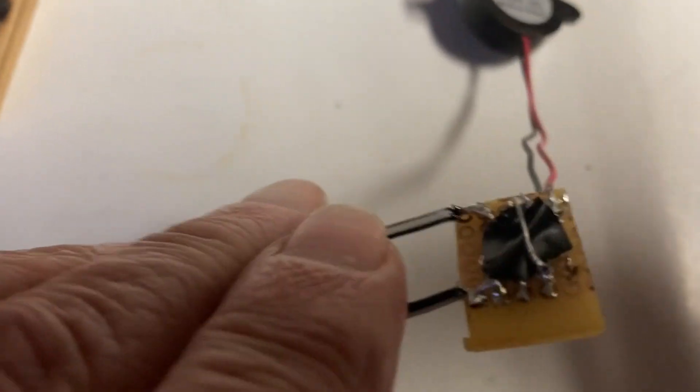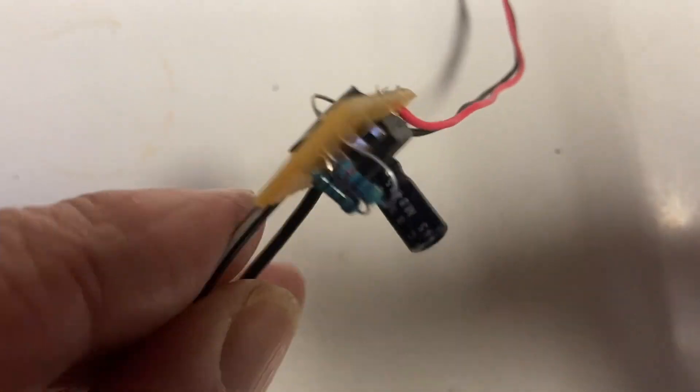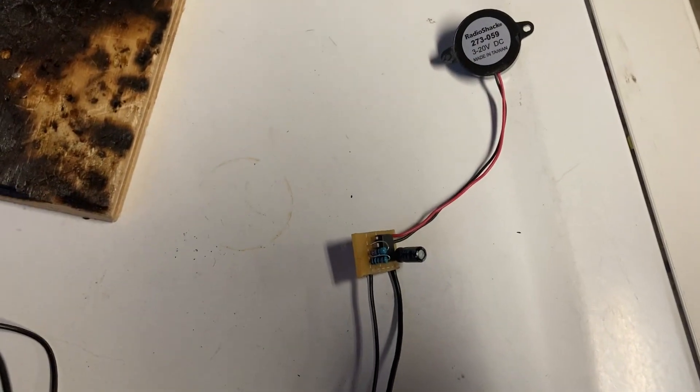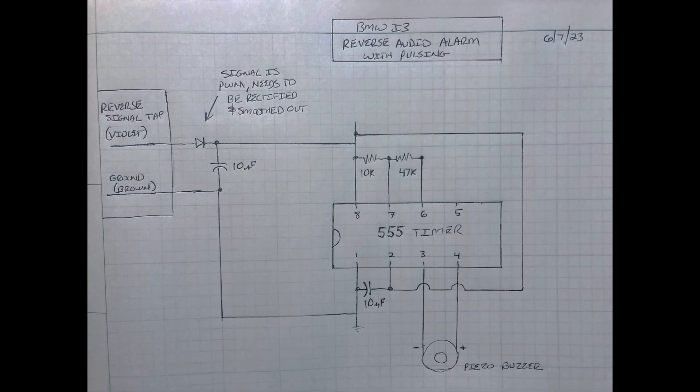Now the only issue is how to package it and get it connected to the reverse lamp power supply. We got all the components put onto a little tiny circuit board with some jumpers. Currently I've got it hooked up and connected to a 9-volt battery just for testing — you can see everything's working. I pulled the schematic for the lower tail light assembly, and it looks like the violet line goes to the reverse light from the BDC, and the brown line is the ground. Those are the two lines we want to tap into to power the signal.